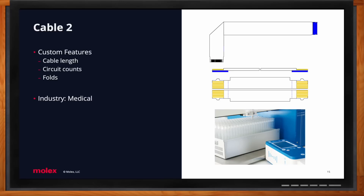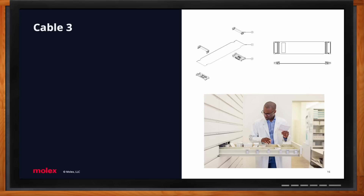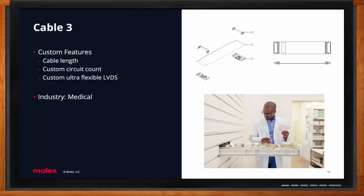Cable number two is a custom cable with three custom features: cable length, custom circuit count, and a fold. This is part of the medical industry and specifically goes on a medicine dispensing arm, for a smaller program of roughly 30,000 pieces per year. Cable three also has three customizations: custom cable length, circuit count, and it's an ultra-flexible LVDS. Typically our LVDS are very rigid for datacom applications, but this customer required approximately 2.5 million flex life cycles.